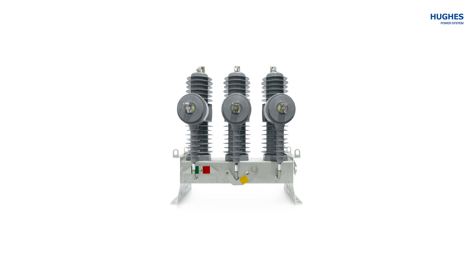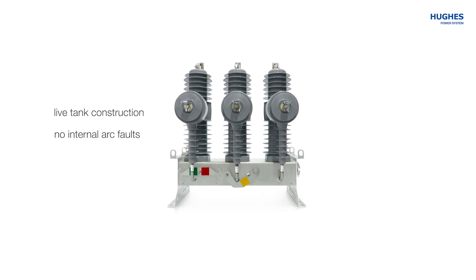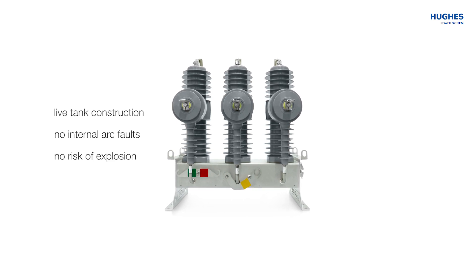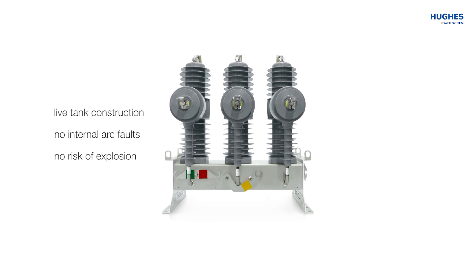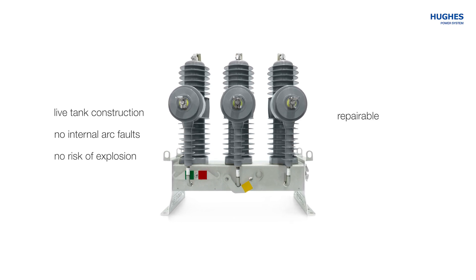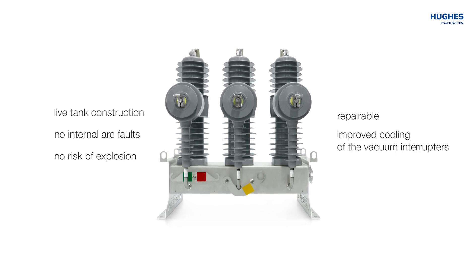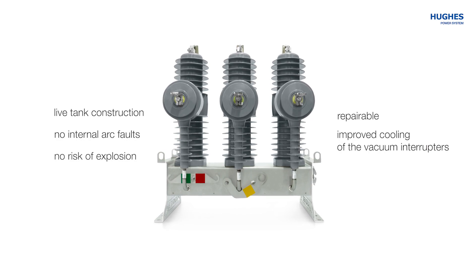The OVX vacuum socket breaker has live tank construction. It completely eliminates the occurrence of internal arc faults and the risk of explosion or destruction inside the recloser switch tank. That makes it repairable in case one of the poles is damaged, and it provides improved cooling of the vacuum interruptors due to unhindered air circulation.